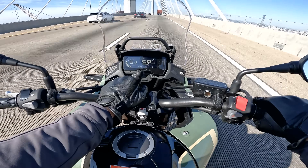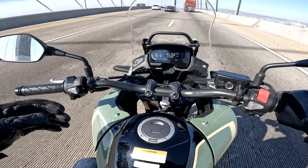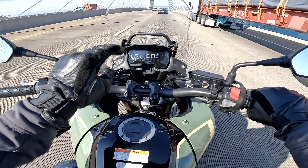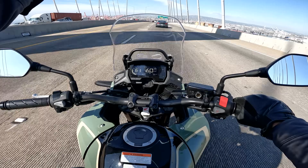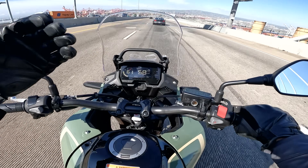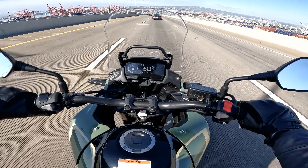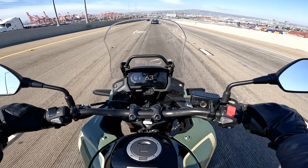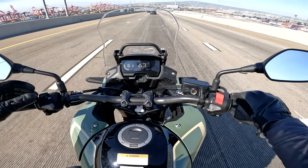One thing I don't want to forget to mention is the dash. In sort of direct sunlight the contrast is nice, crisp, and clean. But when you're riding into direct sunlight with a tinted shield, I find the contrast to be a little underwhelming — which is a shame because when the dash looks good in good light it makes me sad when it's not as good in other situations.